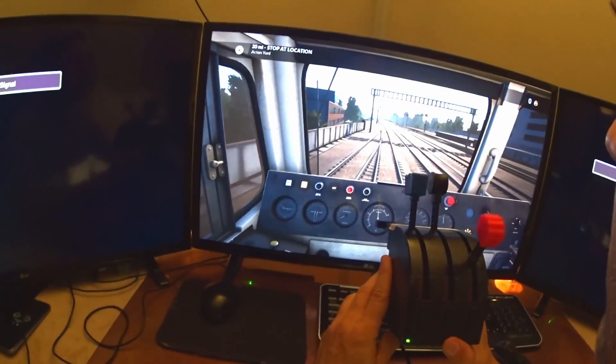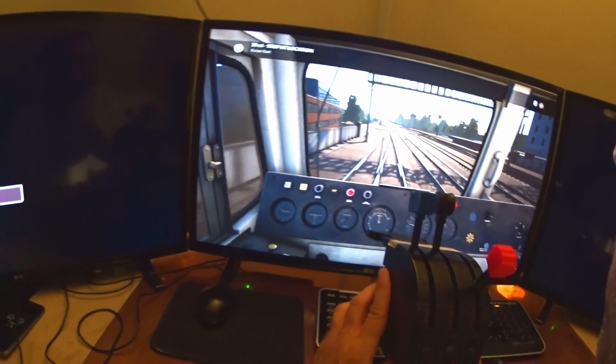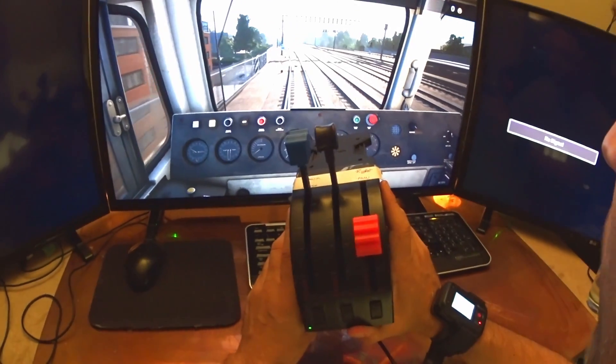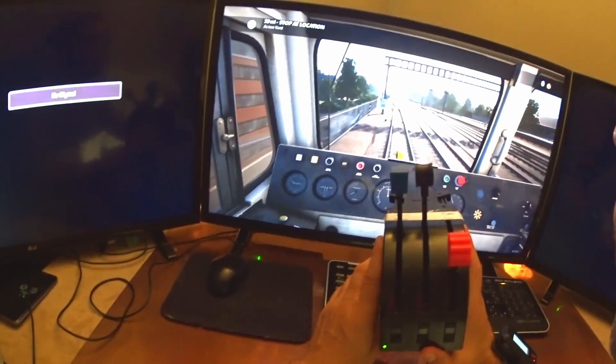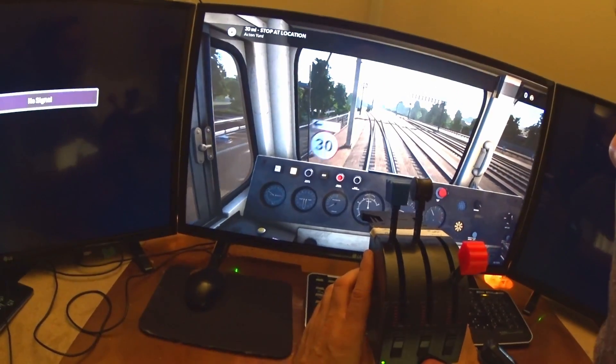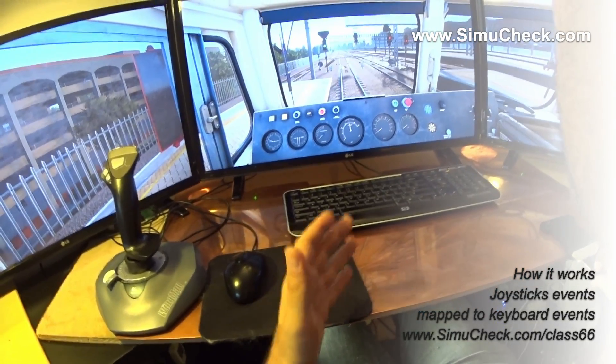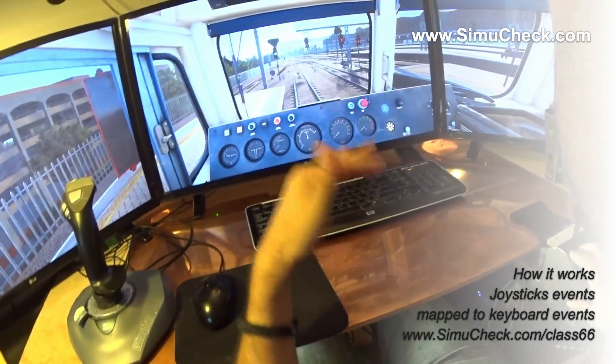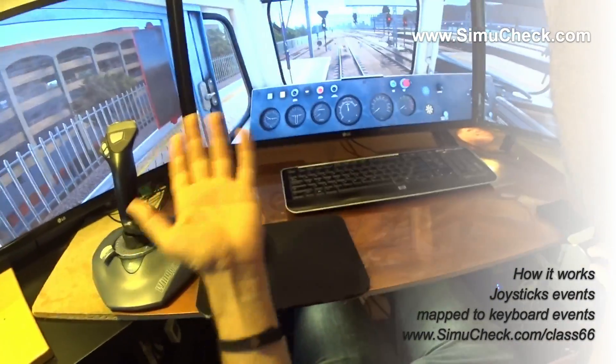The SciTech joystick is a great addition that I've seen many people talk about online — they'd love to use this. So I used this as the first way to control the train. What I built is a system that fires key sequences, specific millisecond key sequences, to actually evoke changes in the simulator.